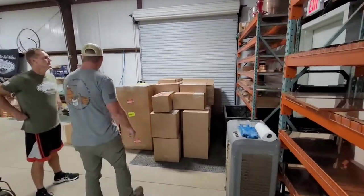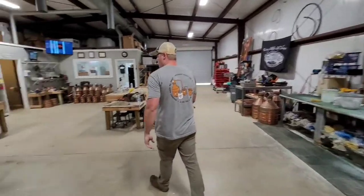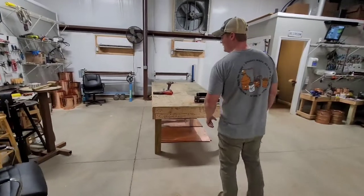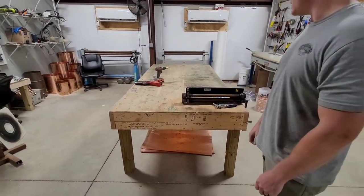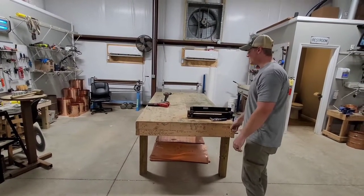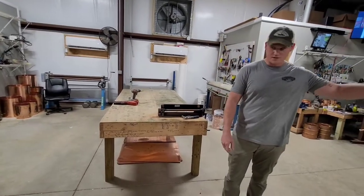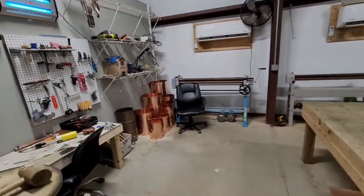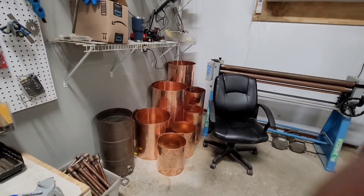From there, all the parts get brought over to one of these tables where we take our measurements and make marks. Then we do all of our folding, rolling, and beading — most of that happens over here. We've got a bead roller over there as well. So you'll kind of go from here to here and you'll end up with stuff marked up and some cans.